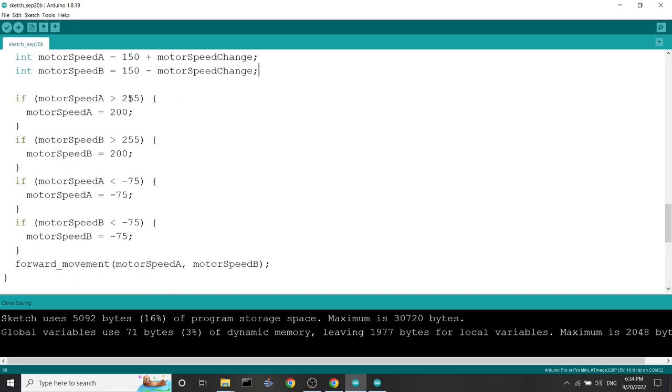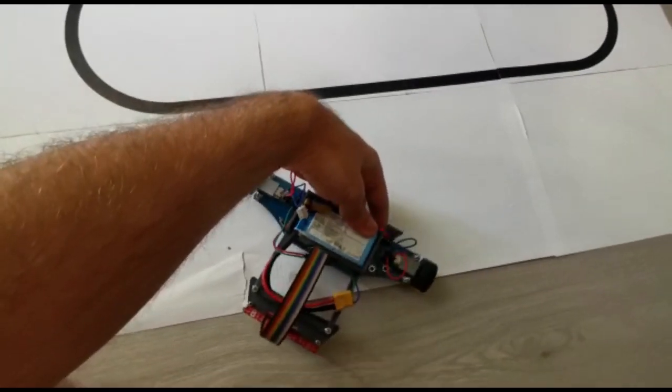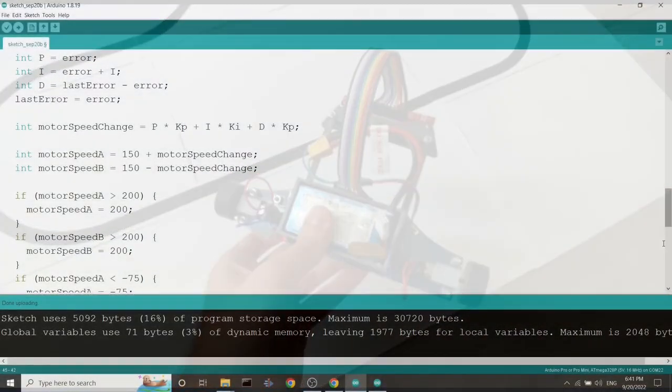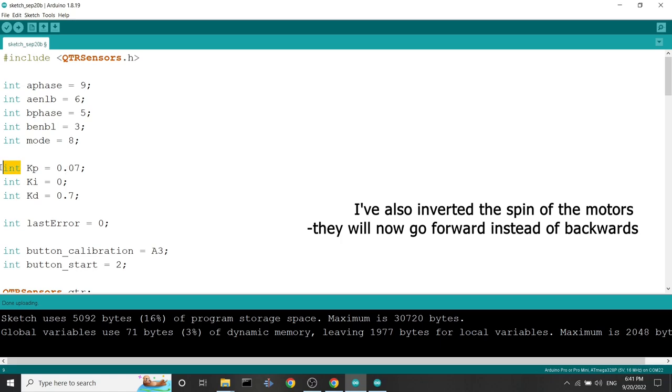Let's try again. I'll also change the base speed to 200. After uploading, the robot now goes completely backwards. I know exactly what the problem is — the constants were declared as integers (int) instead of floats. When declared as int, 0.07 becomes 0, so the constants are always zero. Let's declare them as float type so they can be properly implemented in the PID control system.